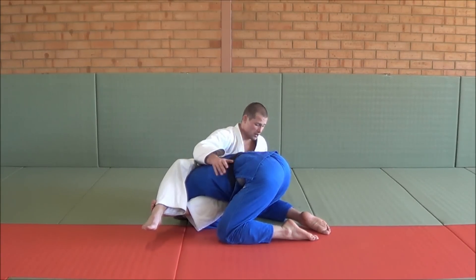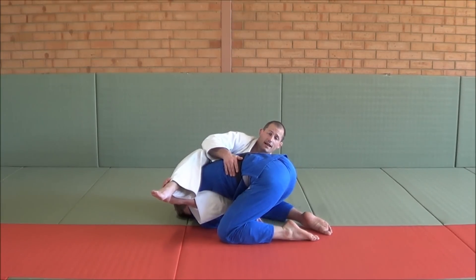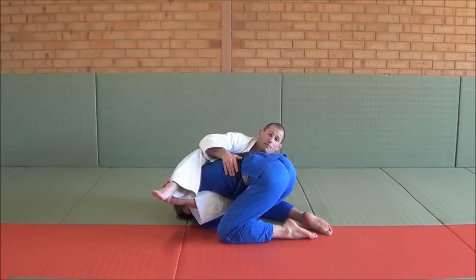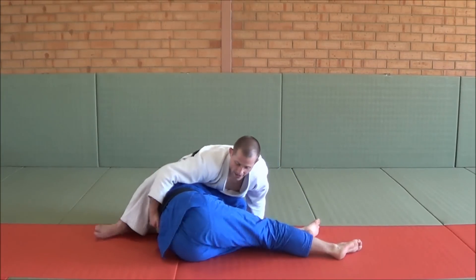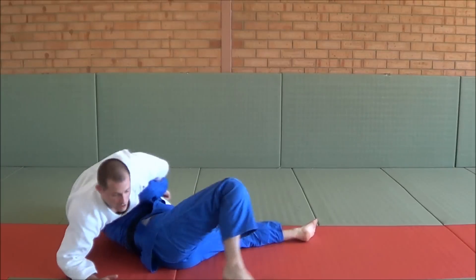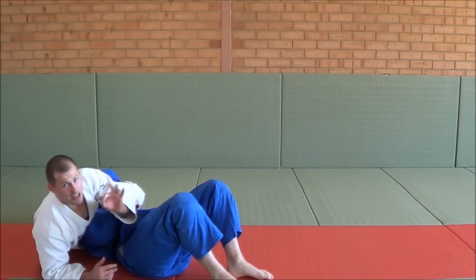So what I like to do is reach under here and grab his pant leg or his leg — whatever's closer, I usually just grab his pants. And then I pull and kick. And there he goes, over, to finish my reverse Sankakujime. I've just pushed his base and changed the angle.